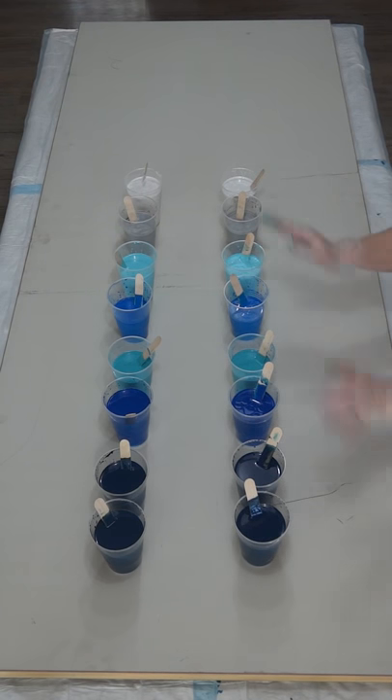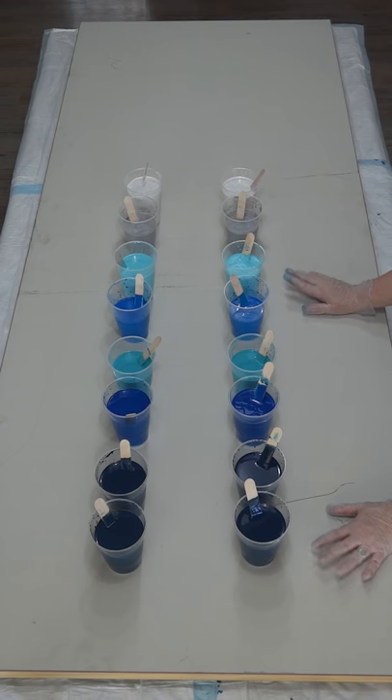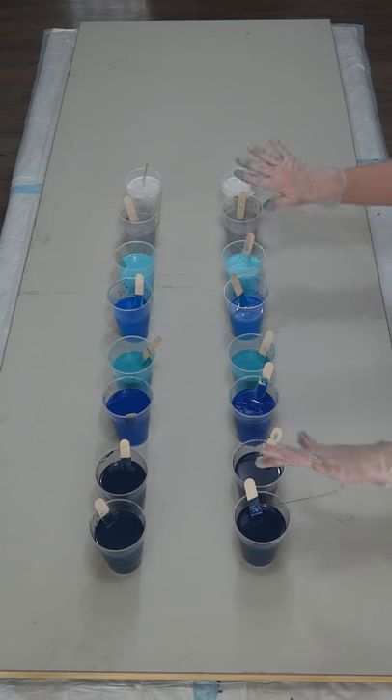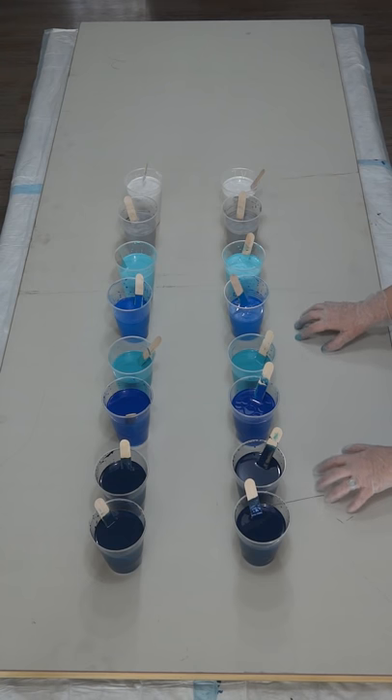G'day guys, I'm back and I'm doing the big pour today. As you can see, I've got a nice big timber board. With big pours you've got to be careful that the canvas doesn't tilt or sag in the middle with all this paint, so I've gone for a board and it should work well.